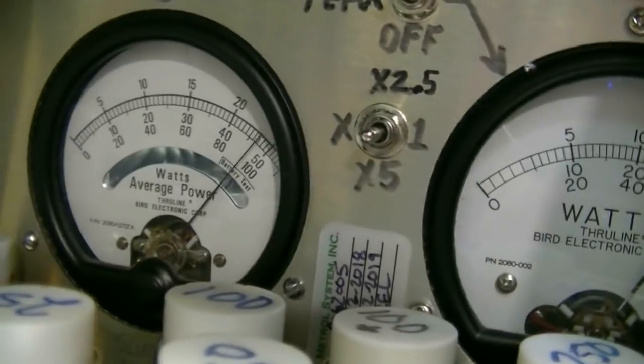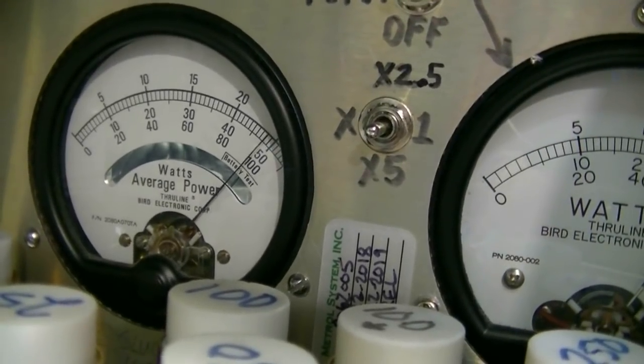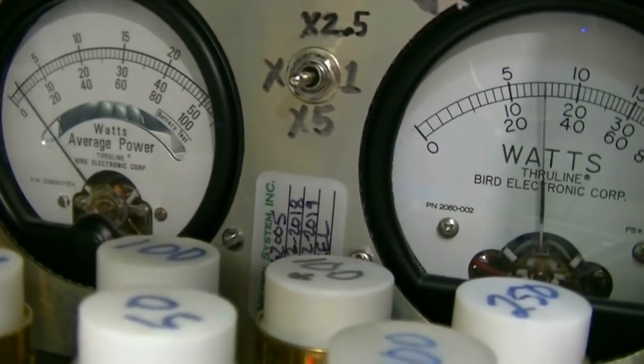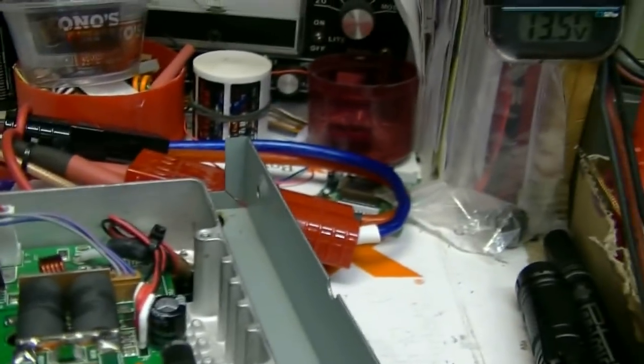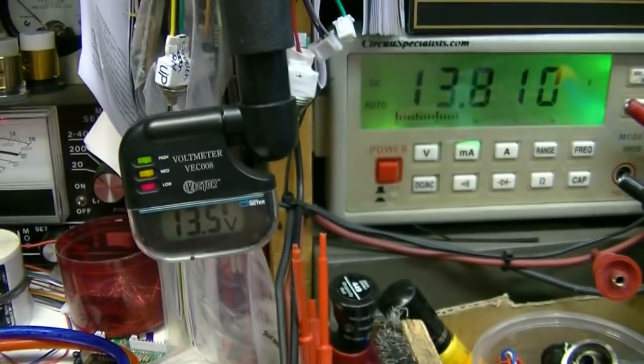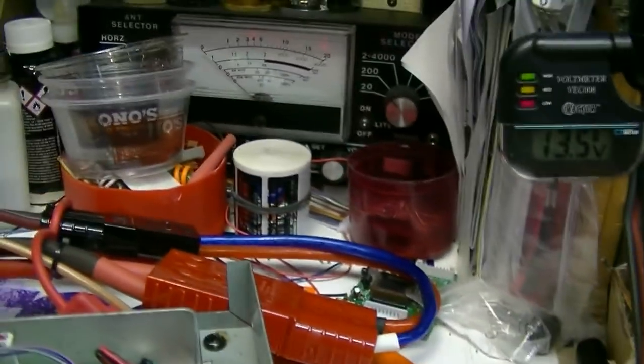It does — let's see what it is on RMS. A little bit over 500 watts. That's at 13.8 volts. Let me verify that. Yep, 13.8.